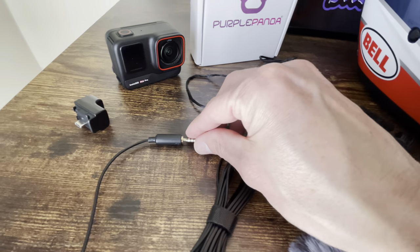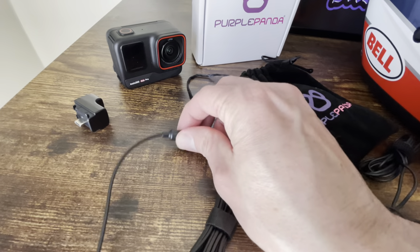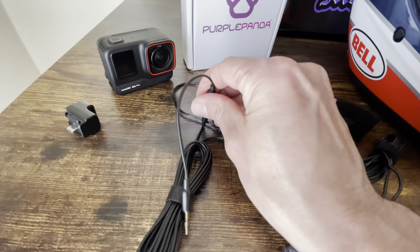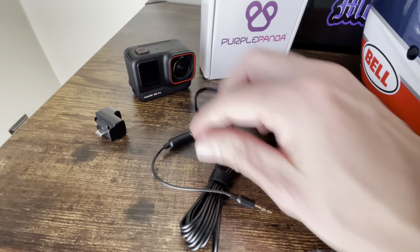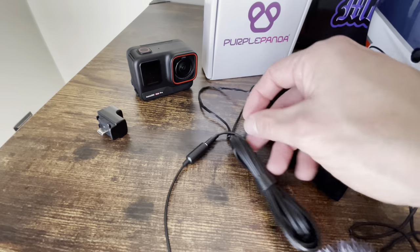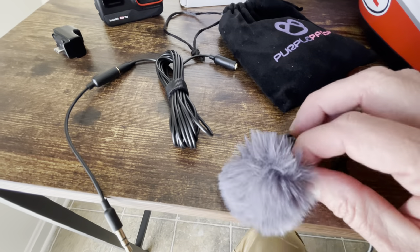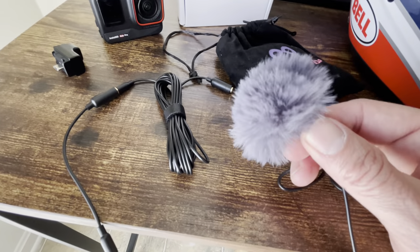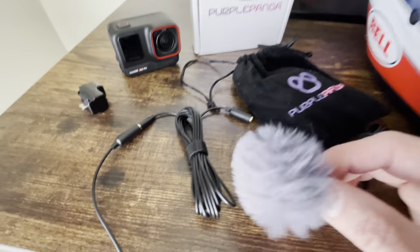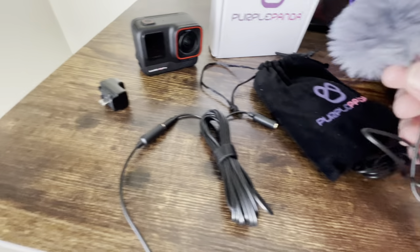So you're simply just going to pop this adapter on here like so — you'll hear a little click. Now you can hook up your mic. All you need to do is put this little wind restrictor on there. I guess there's a proper name for them, but I'm calling it a wind restrictor.